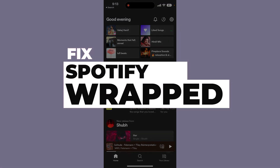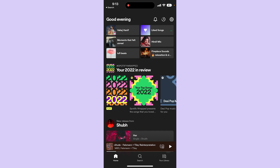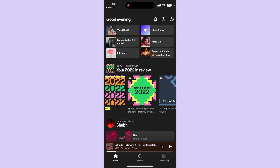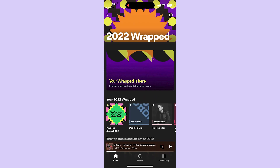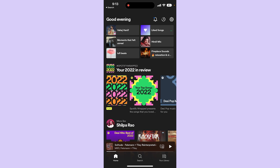How to fix Spotify Wrapped not working. Hi guys, in this video I will tell you how you can basically see your Spotify Wrapped if it's not working. You should be able to see your Spotify Wrapped, but if you open it and it doesn't work, the main problem usually is because your Spotify application is not up to date.